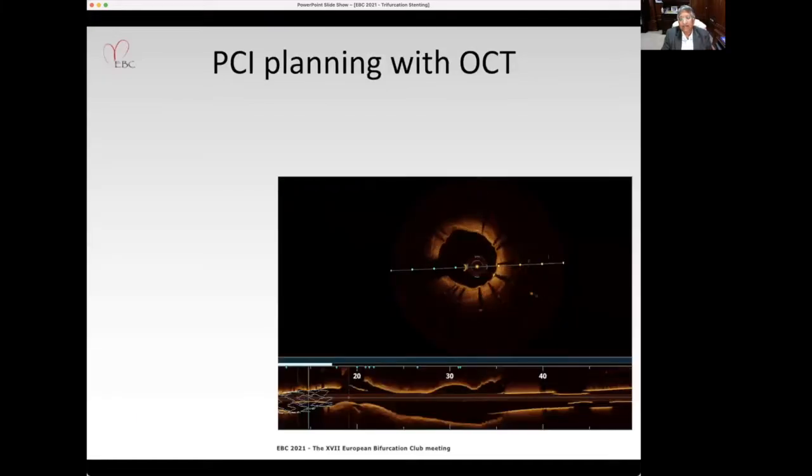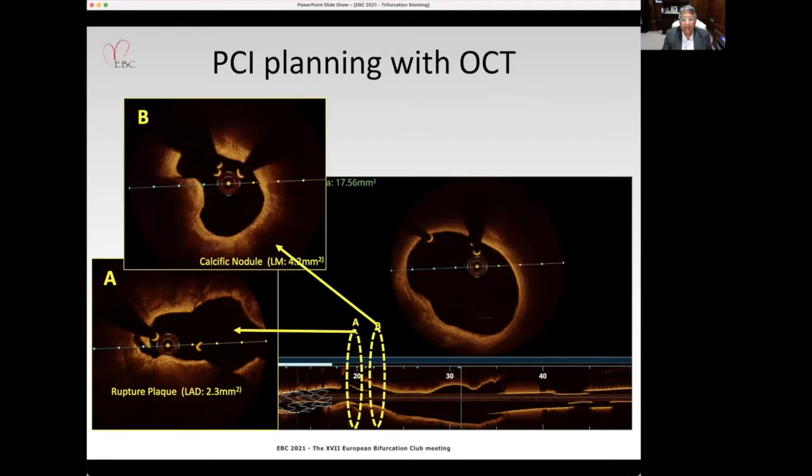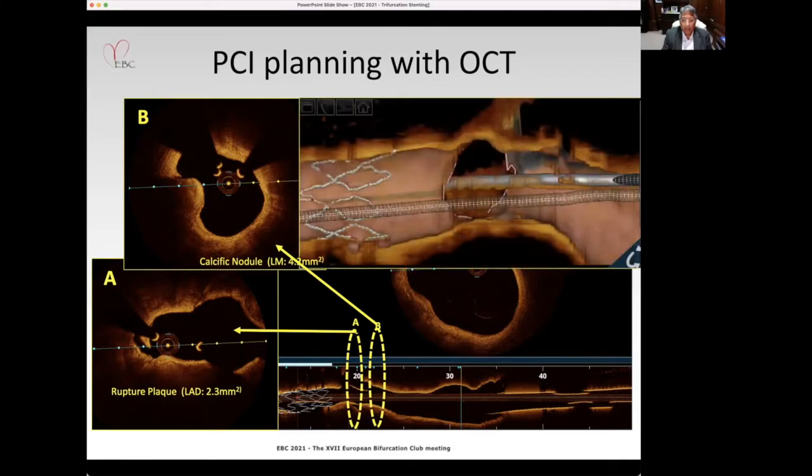To plan this angioplasty, we first did an OCT. The stent in the proximal LAD was under-deployed. At the area of confluence, there is a ruptured plaque, healed, with an area of 2.3 mm². The left main had a calcific nodule with an area of 4.2 mm². The 3D gave us a very important point: the ostia of the circumflex and the ramus was a single ostium.